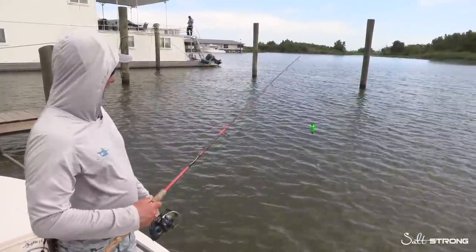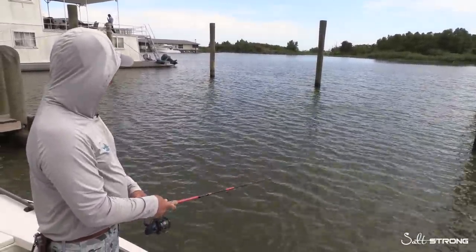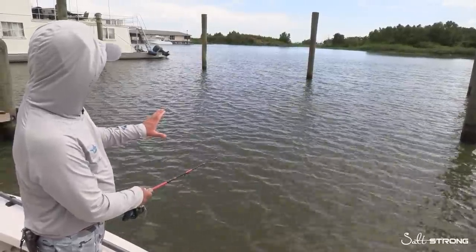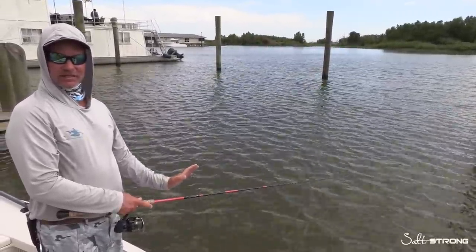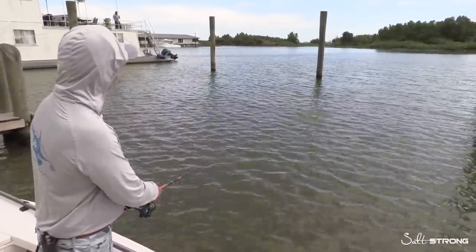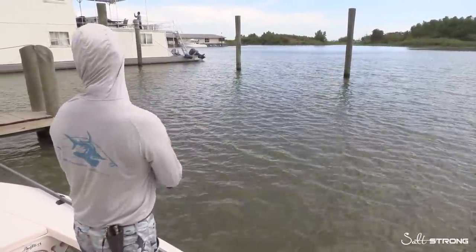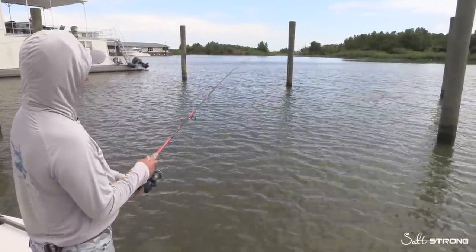When you have your cork deployed and you want to know how often to pop — there is a chance you could overwork the cork. Personally, we like to give it a couple good pops and then let it pause. The pause gives your bait a chance to get vertical and just be suspended, letting fish look for it. A couple more pops — one, two, one, two, three — but you have to have that pause.